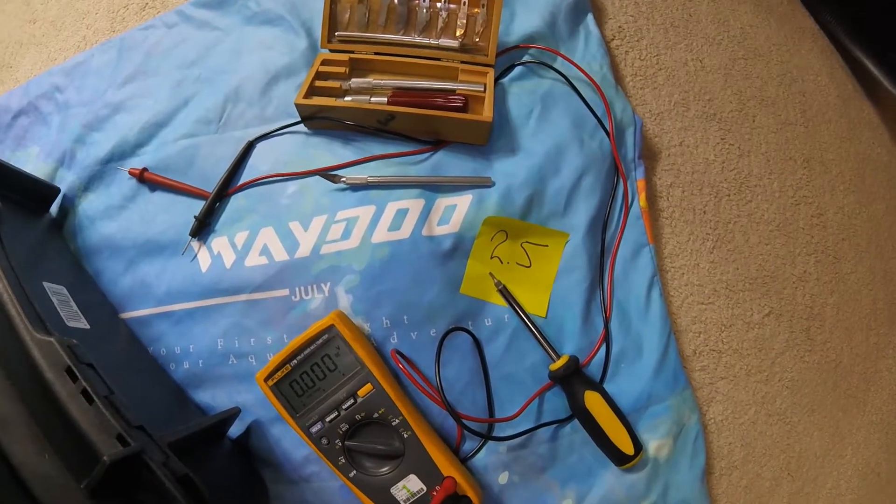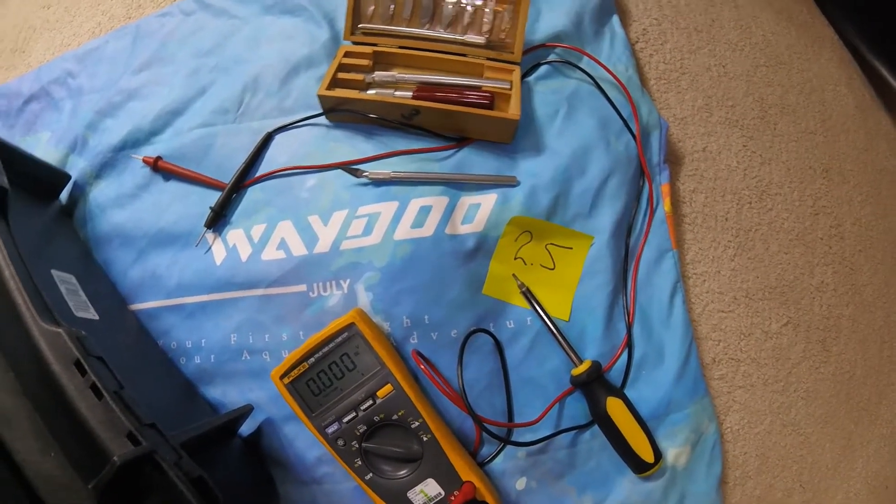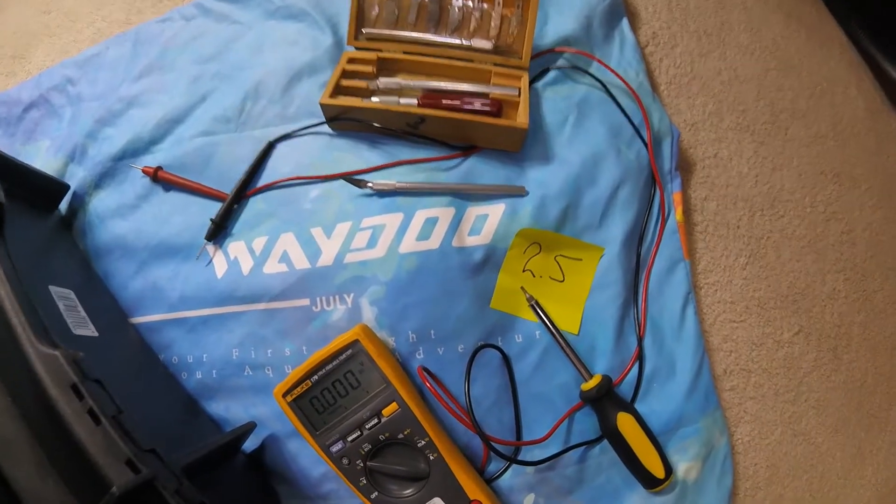Obviously this is a battery. It contains enough energy to burn your house down, do serious damage, so you're warned. Be careful.